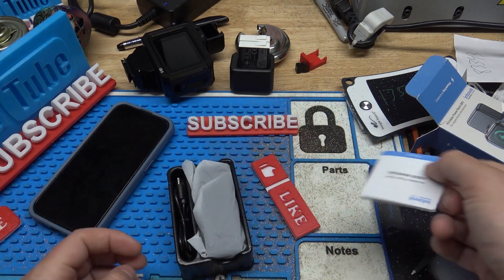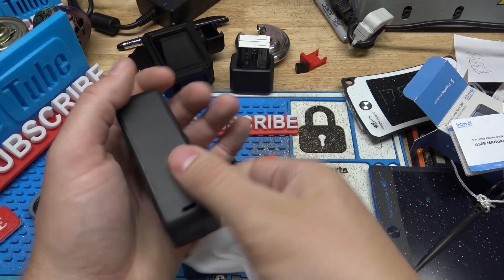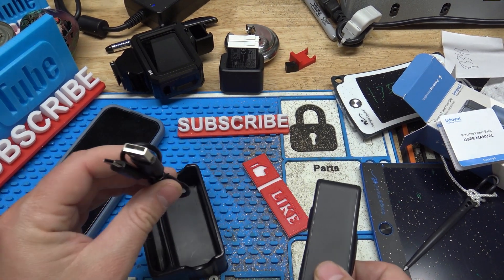So in the box, you've got a user manual, the device itself — and I really like the size of it — and it also has a USB cable to actually charge the unit.